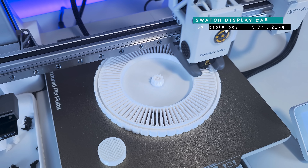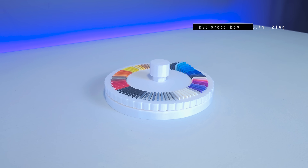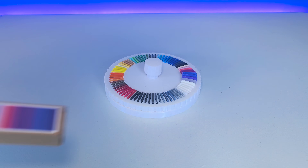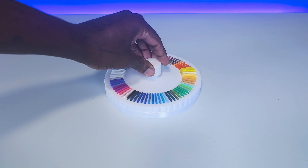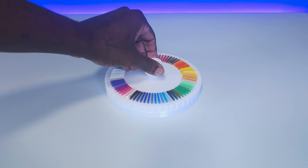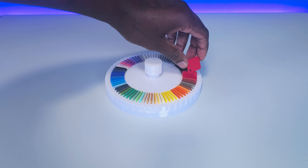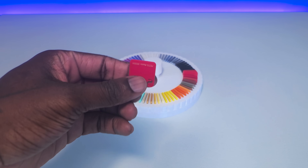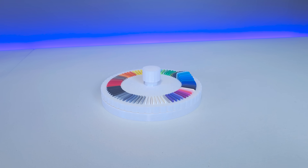Next up is our swatch display carousel. Included with your 3D printer are a bunch of swatch samples for the different filament types and colors available from Bamboo Lab. My swatch samples had stayed in their box unused and unseen since the time I had gotten my printer. This upgrade now nicely displays the swatches so that I can quickly reference materials and color whenever I'm modeling or preparing a 3D print.